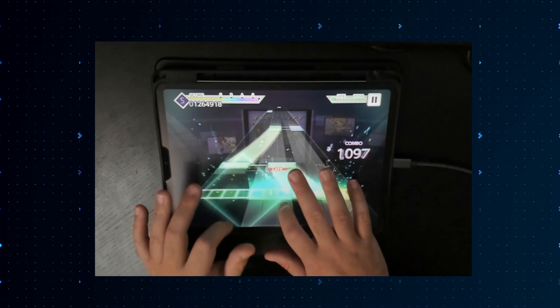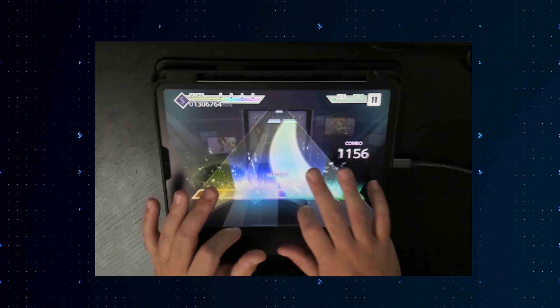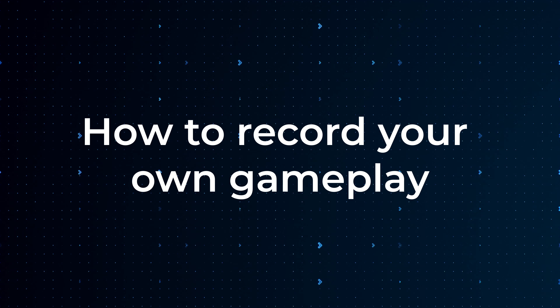Being able to review footage can reveal so much about where you keep missing, or help you realize that your finger placement might be way off. So today I want to go over some recording setups for different types of budgets, and hopefully you guys can start recording too.